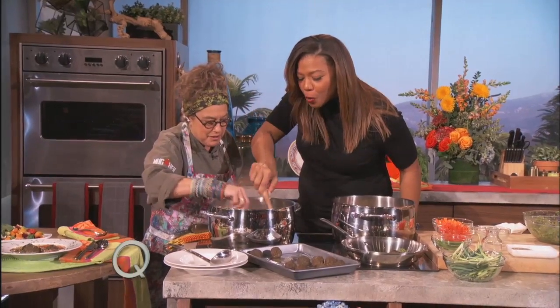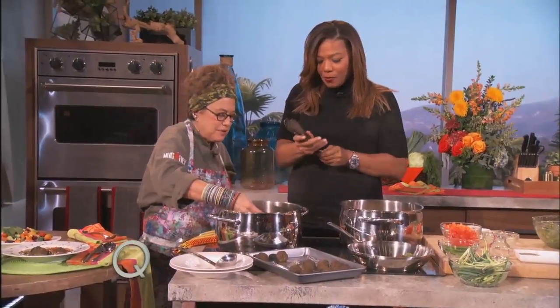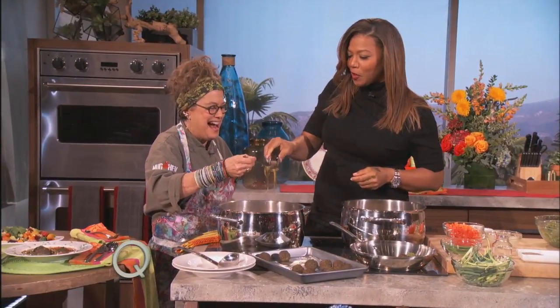What do you think? I think I need a bigger spoon. A bigger spoon? There you go — see, this is what I'm talking about. Here you go. Wait till you taste that beet salad too. Now you're gonna send me back to the beet salad that I wanted to eat already? Okay, eat your meatballs.